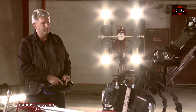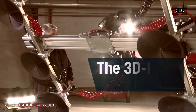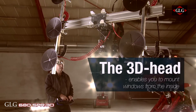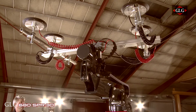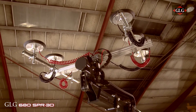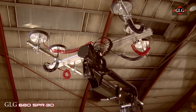We lift the head up. As you can see the 3D head is going up like this, so if you have to install something inside a building you can easily bring it up. Of course the machine is going straight up and down, which makes it easy. And here you have a lot of options.